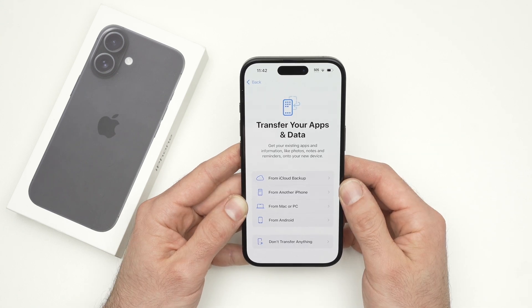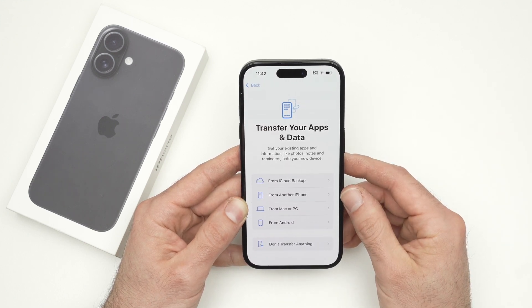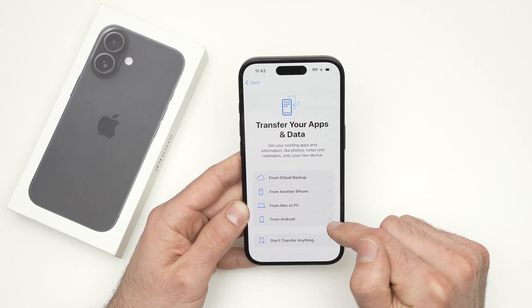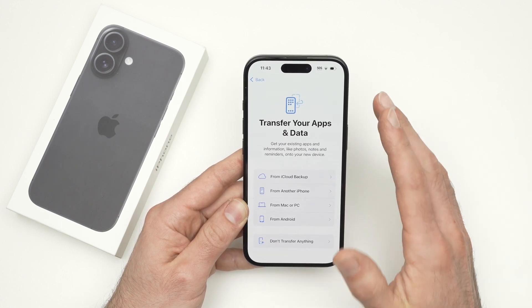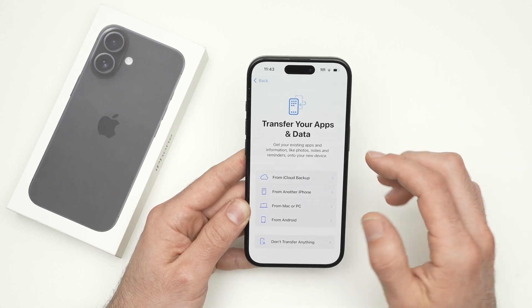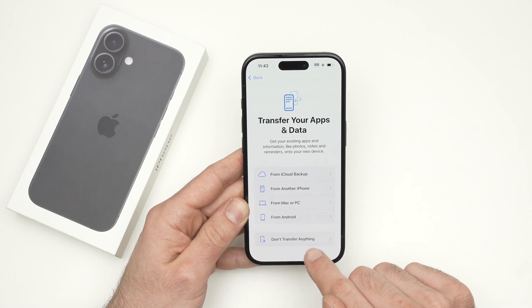If you want to transfer apps and data from your iCloud account, another iPhone, or even an Android phone — including pictures, apps, and other content — you can do this with almost all devices. If you want to start fresh with this iPhone without your old pictures or apps, simply select 'Don't Transfer Anything.' I personally like doing this.